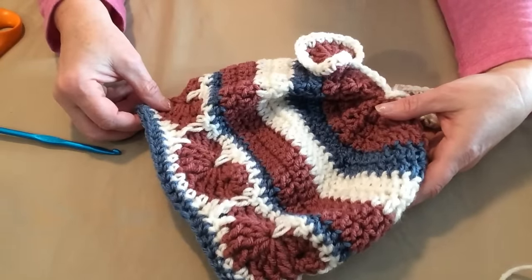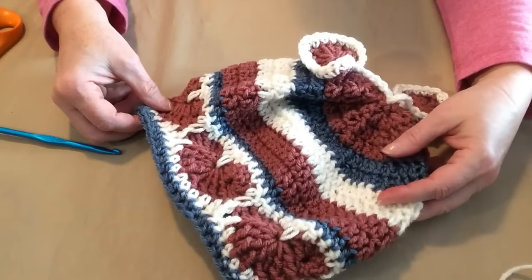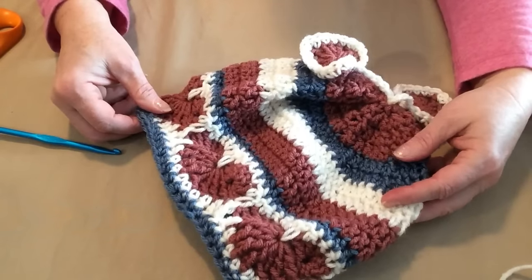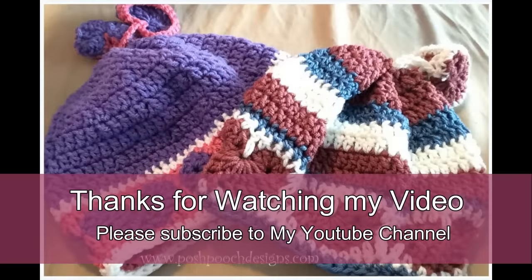Happy Hearts hat! Part three of our Happy Hearts series will be the Happy Hearts Cowl. Thanks for watching.